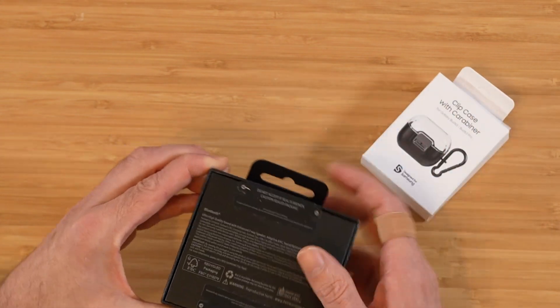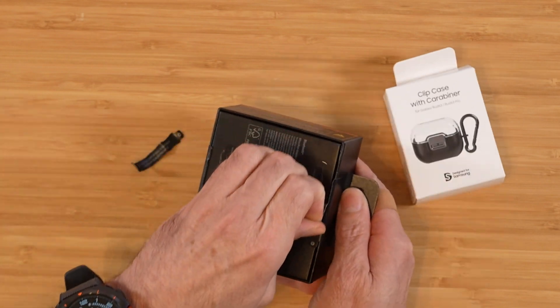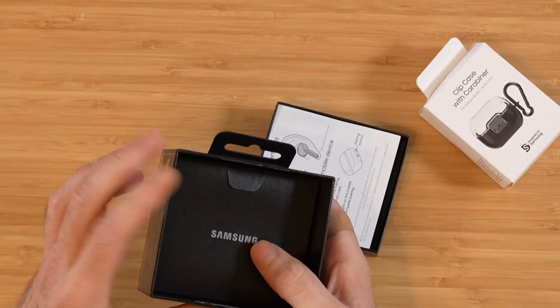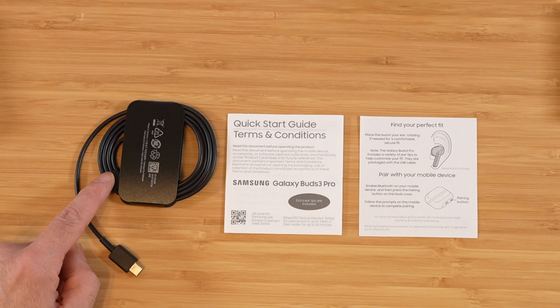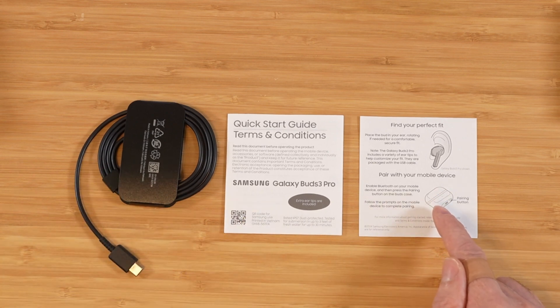We have the nice clever pull tabs this year. Let's go ahead and get these out of here. In that packet you get your USB-C to USB-C charging cable, a quick start guide, and a guide to switch out the eartips — we have small, medium, and large eartips to choose from.